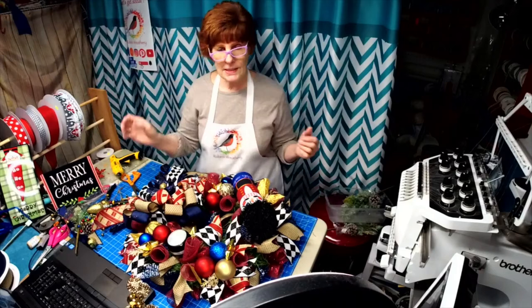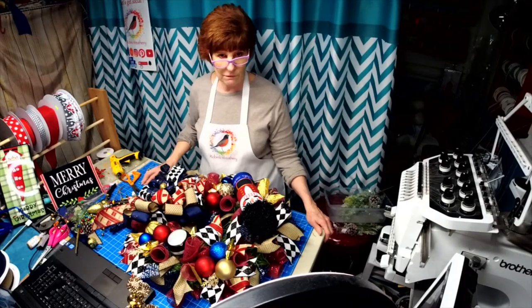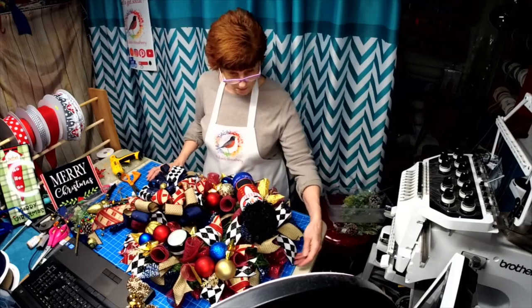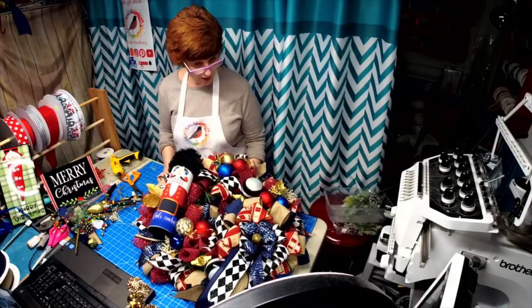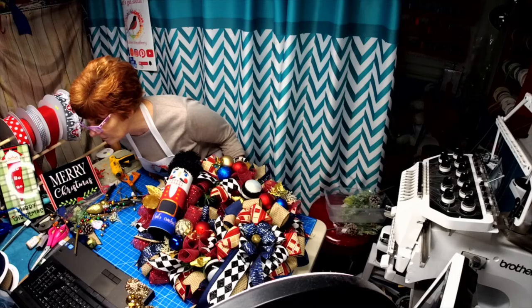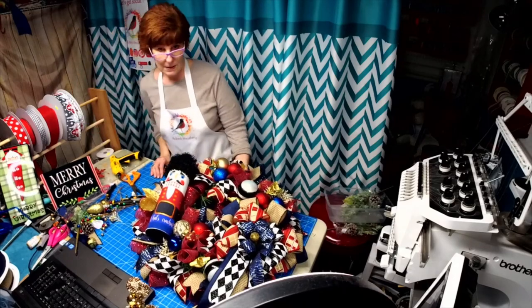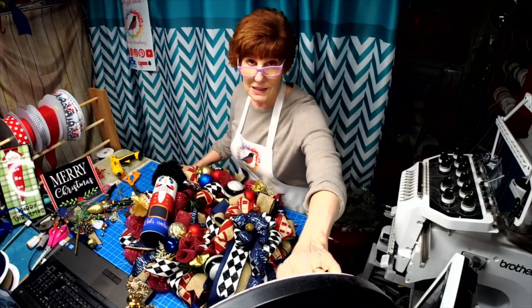Alright everyone, I'm going to sign off. Thanks for joining me - sprinkle, sprinkle, sprinkle! If you haven't subscribed to my Facebook page or my YouTube channel, please do. The wreath is all done - they thought the stars and the leaves kind of spruced it up. You all have a great evening and thank you for joining me. Bye - see you Wednesday at 2!